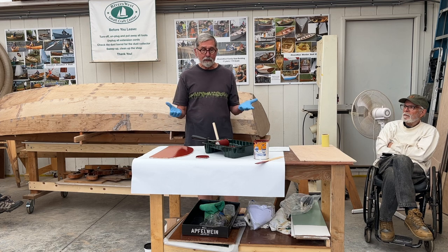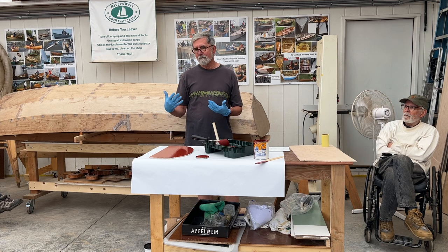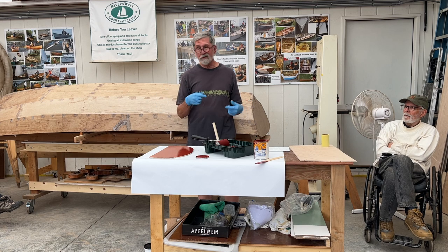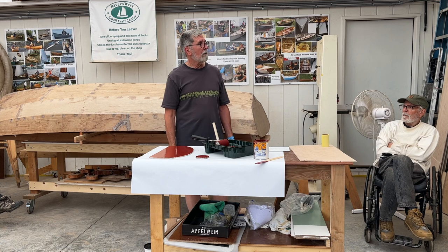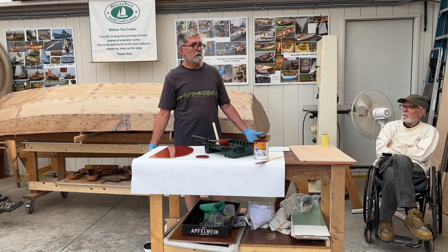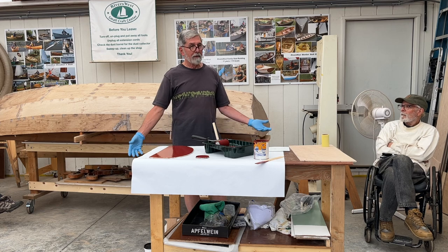The really nice thing about working with an alkyd enamel like this is you've got a lot of open time. I basically did this entire boat all in one shot rolling and tipping by myself — you just pick out the natural breaks.